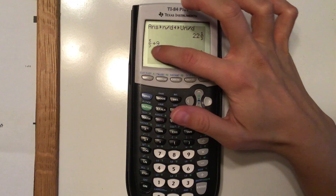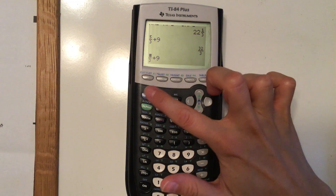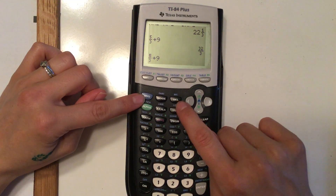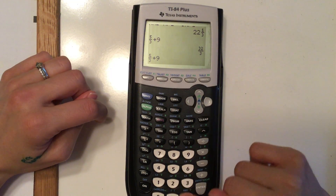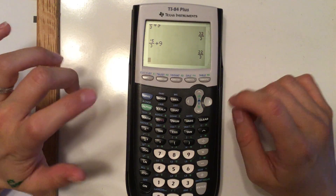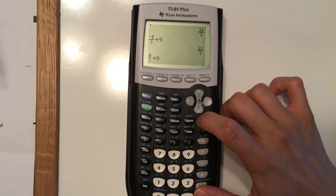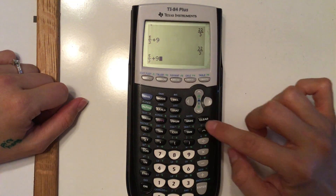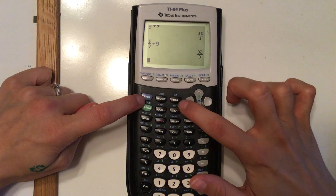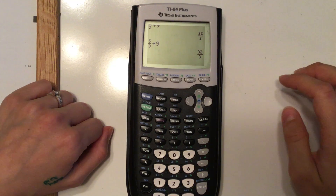For example, if you typed something and realized you forgot a negative sign, use second and enter to recall it, then use the arrows to move back. If you just type, it will write over the character. To insert instead, do second and then INS (above DEL for delete) and then type the negative. Delete removes one character; clear clears the whole line. So second-insert lets you add characters without overwriting.